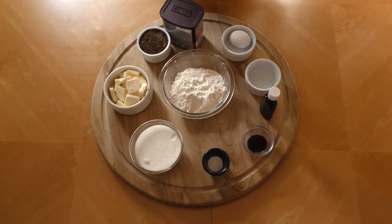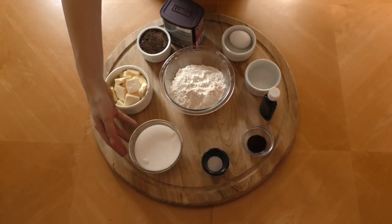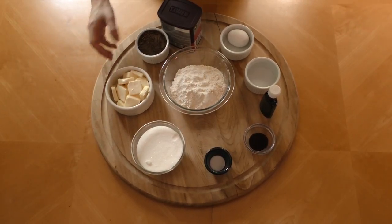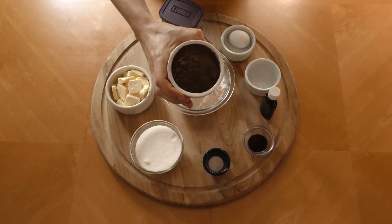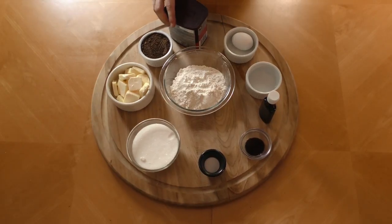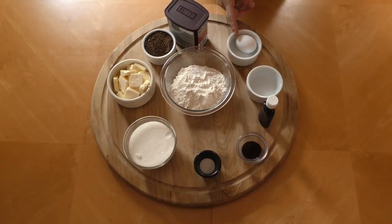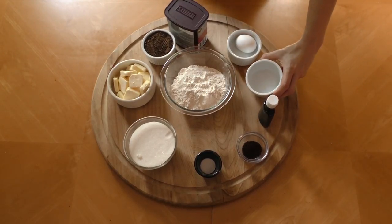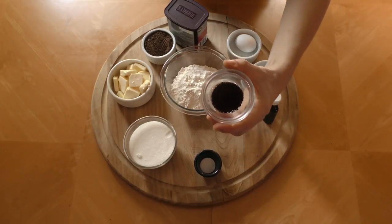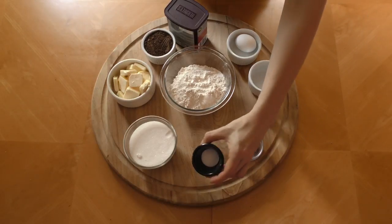For the dough, you're gonna need one and one half cups of flour, one cup plus one tablespoon of sugar, three quarters of a cup of unsalted butter, and three quarters of a cup of dark cocoa powder. I like the dark because of the deeper cocoa flavor. You'll also need one egg, one tablespoon of water, one teaspoon of vanilla, one teaspoon of espresso powder — it's optional, but I recommend it — and one teaspoon of salt.